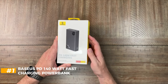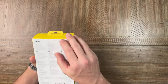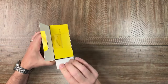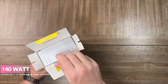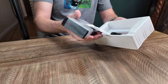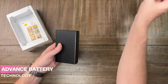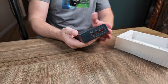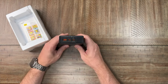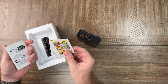First up, let's unbox the Baseus PD 140-watt fast charging power bank. This is a 24,000mAh power bank by Baseus, part of their Baseus Adaman series. It has a digital display and can fast charge like crazy. I'm quite impressed with the overall size for everything it can do. It literally fits in the palm of my hand and it's not overly heavy either. In the box we get some fun stickers and a little manual.